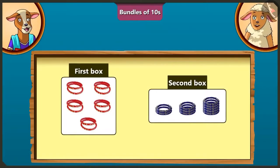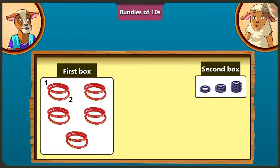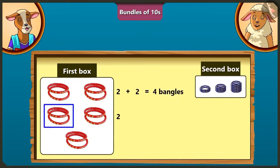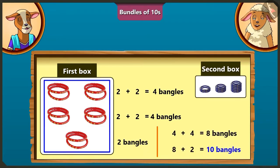On adding 1 to 8, we get 9. By adding 1 to 9, we get 10. So we will have 10 bangles by adding 2 bangles to 8. Well done Lily. Here are total 2 boxes of bangles. Tell me, how many bangles are there in the first box? We do not have to count the bangles one by one. There are 4 bangles in the first row, 4 bangles in the second row and 2 bangles in the third row. We get 8 by adding 4 plus 4, and 10 by adding 2 to 8. So there are 10 bangles in the first box.